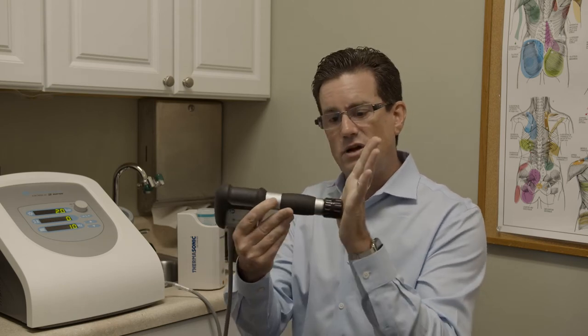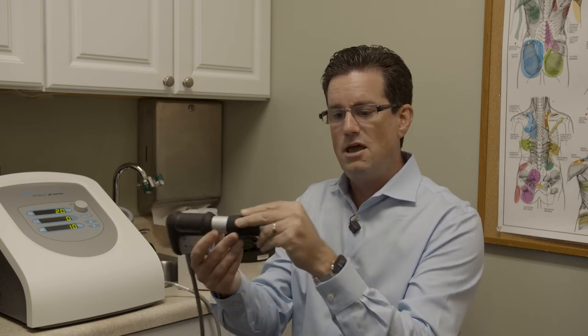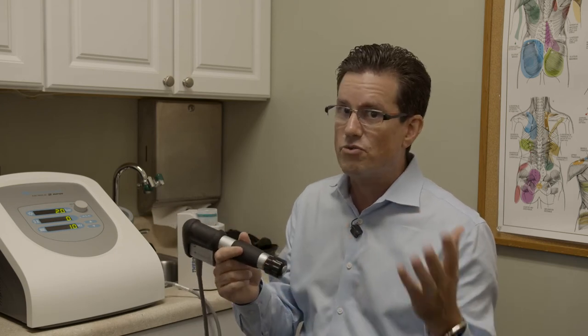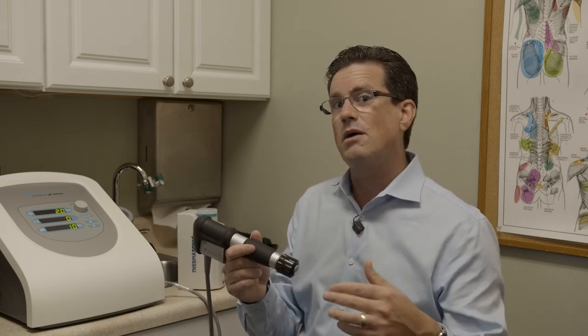What you're going to feel is not at the area where it's actually contacting the skin, but approximately two to three inches deeper into the tissue, because this is able to get deeper into the tissue than our hands or other instruments can. The session takes approximately three minutes, and we deliver approximately 2,000 impulses into the tissue.